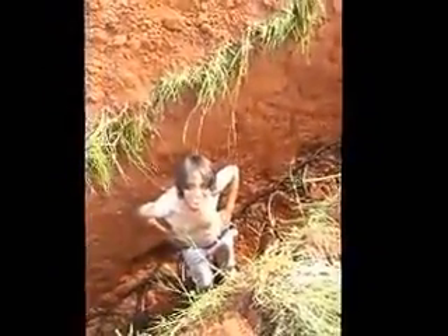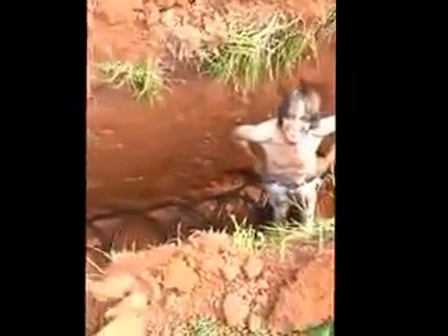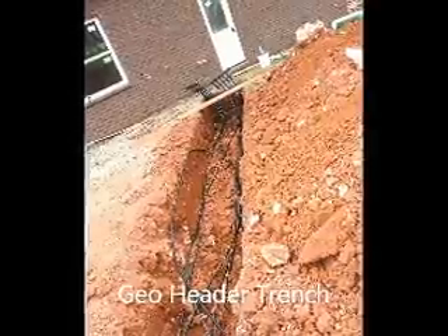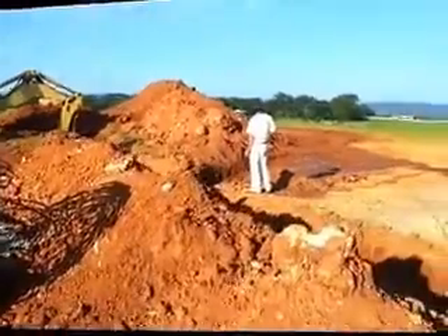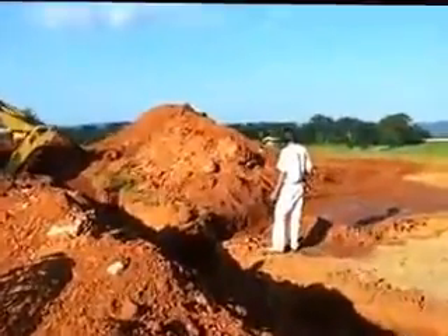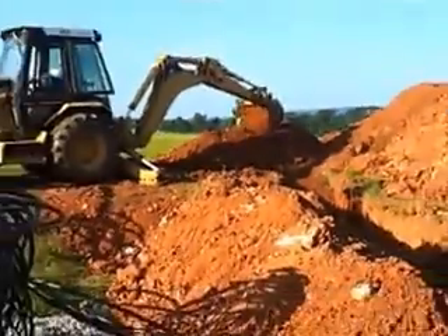There it is — a nice 65-foot trench. We've laid three lines and started running into some big rock, so now we're having to change directions a little bit. Thank goodness we have the room.